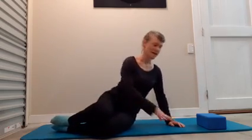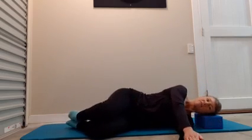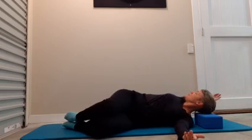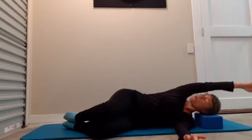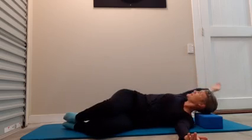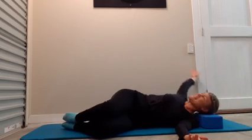Lying on your side to begin with — feet, knees, hips stacked, both arms extended forwards. Find that comfortable neutral position. We're going to circle the arm around, opening up through the thoracic area. Just breathe normally. Do one more in this direction and then go the other way.